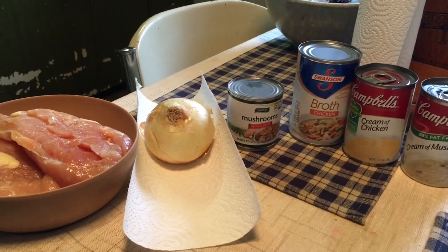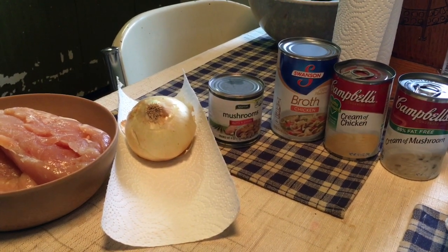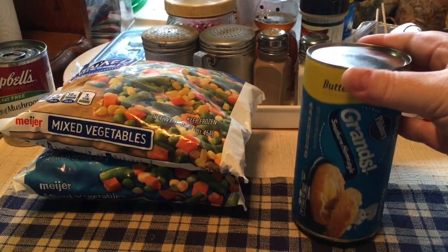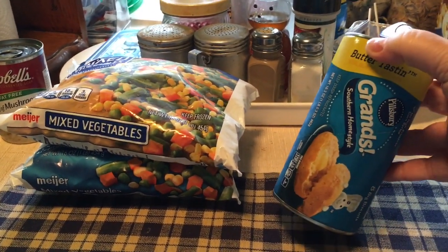If it's thin when I check it later I can always add a little cornstarch slurry. If it's too thick I can add some more broth because I have another can. This is gonna be served over biscuits — dad's job is gonna be to open the can. I'm 45 years old and these things still scare the crap out of me.